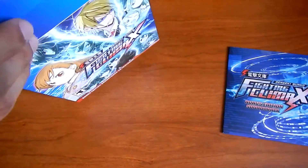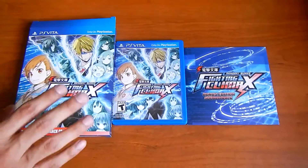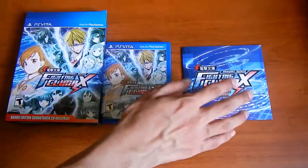Is there anything else in here? No, looks like that was it. So that was just a quick unboxing — nice little box, it's a display. The game itself comes with all the moves for each character, and the soundtrack.